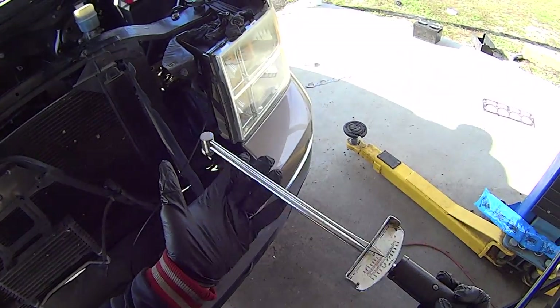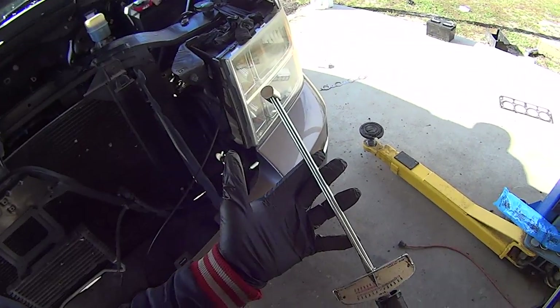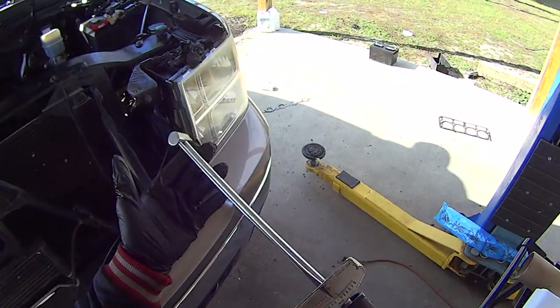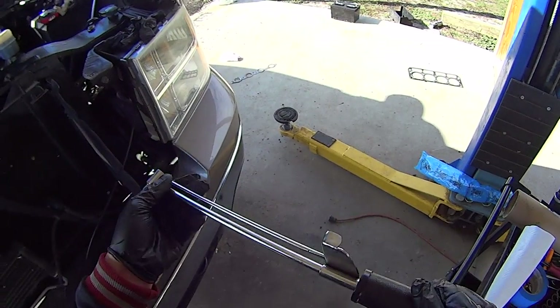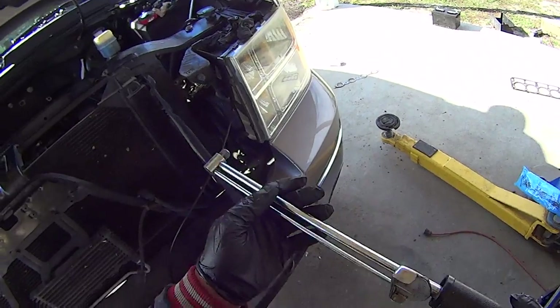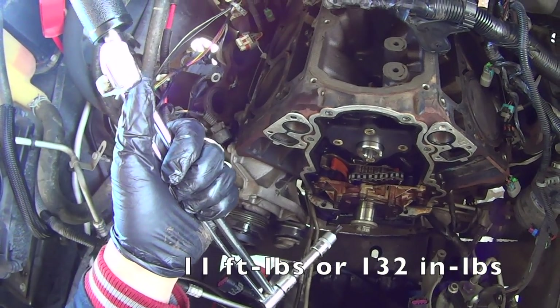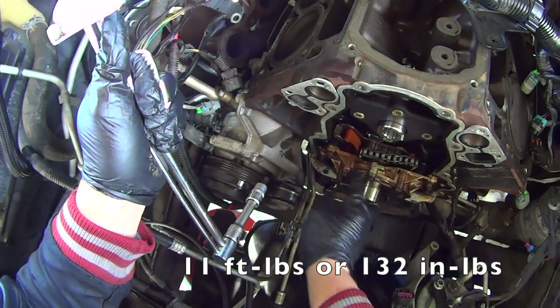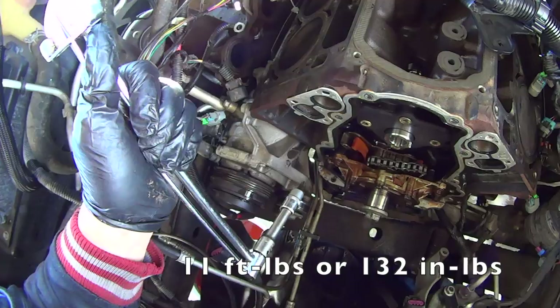It should go without saying that if you're doing any kind of internal engine work, torque specs are critically important. So if you don't have a torque wrench, don't even bother — you can rent these from most auto parts stores. Torque the camshaft thrust plate bolts down. Go start from top to bottom, then side to side. Then just go back over them and make sure they took torque.